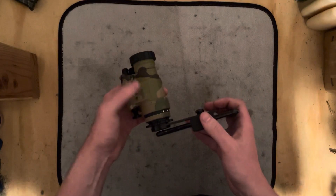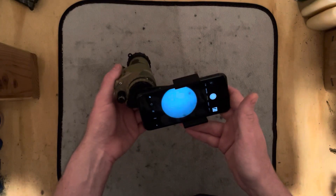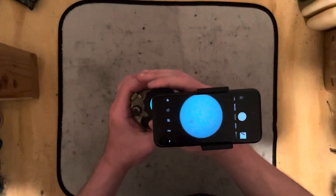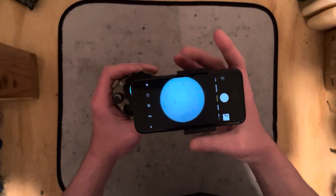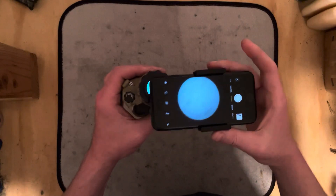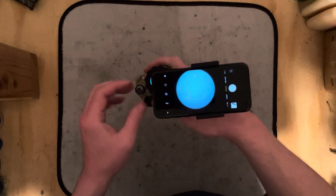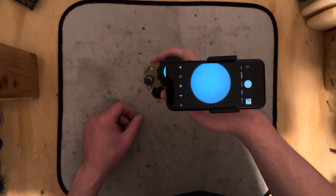I've got my TMVC PBS14 here, Gen 3 filmless white phosphor, and I have attached to it an AUUSA little phone adapter mount thing that just lines up the camera on the phone with the PBS14.